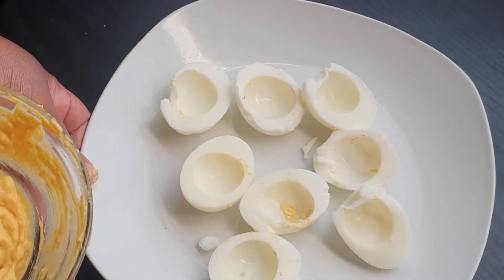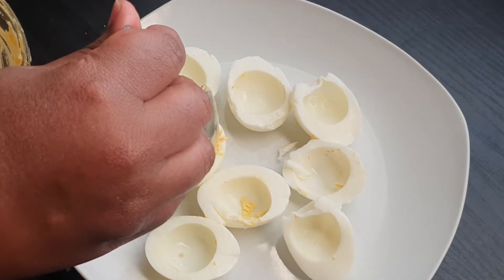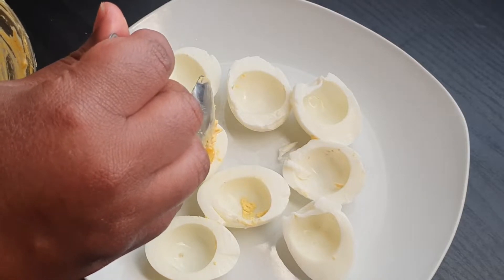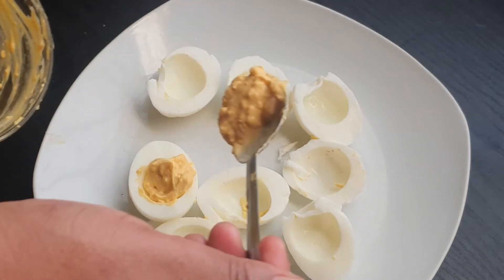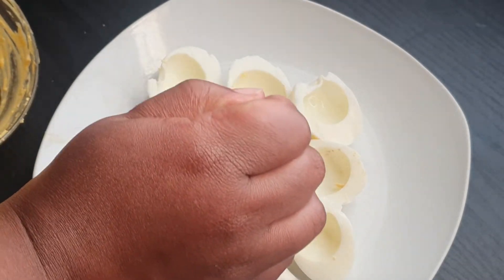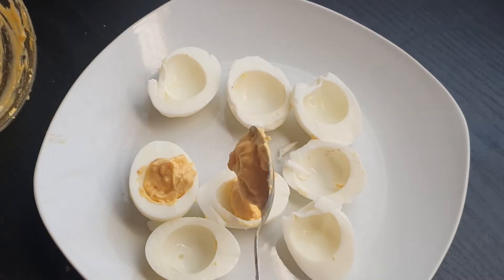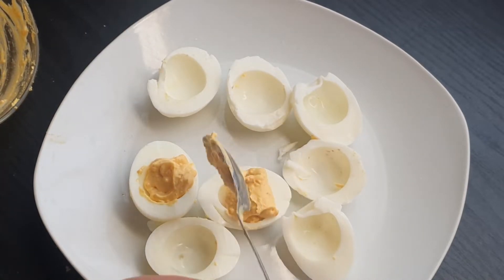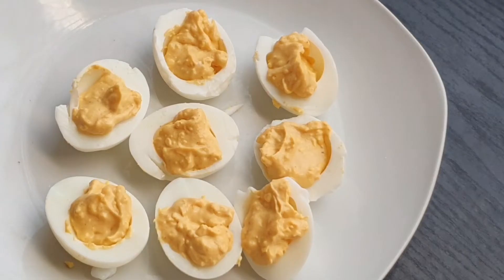Now the fun part — we're gonna add this into our egg whites on top, just like that. Keep on dropping it on top of your egg white in the middle there, just try not to cover the whole space. Make them as neat as possible and this is how they look — look at how cute those are!